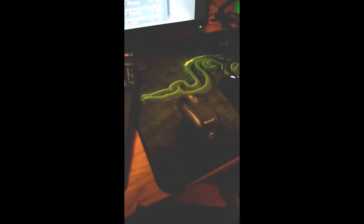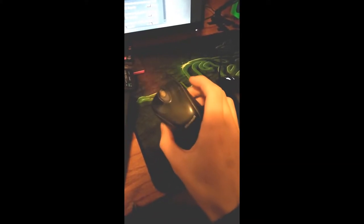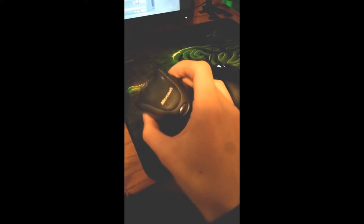Hello everyone, it is Panda with Four Friends Gaming or Meerkat Family. I found my very first mouse I ever owned — it's a Microsoft, I have no idea what it is. It has a laser sensor and it's flashing. It's wireless, the USB stick is down there, and it's a big thing.